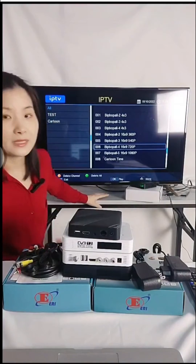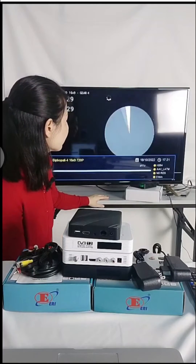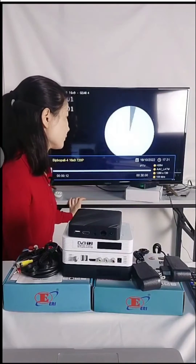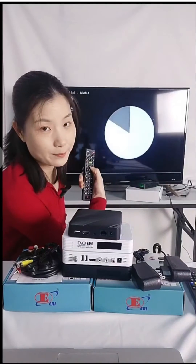Now we can check — we are testing a 720p resolution channel. This shows the resolution and the channel info. For VOD channels, our box can support subtitles. Now we channel up to the next channel.